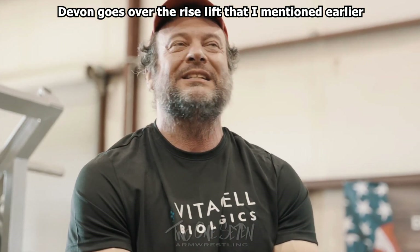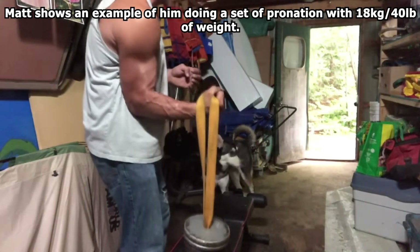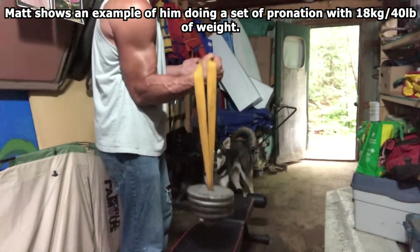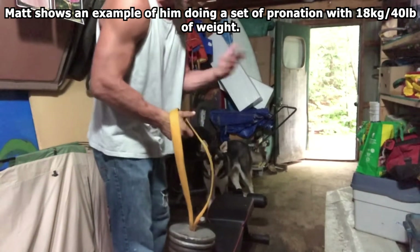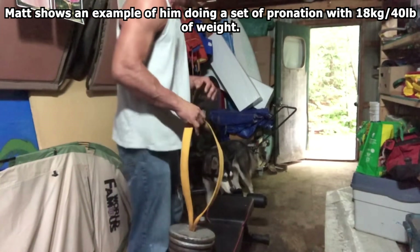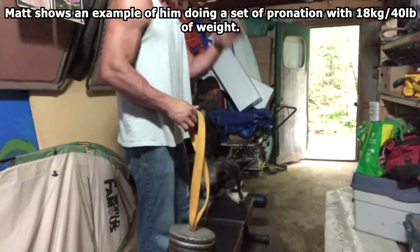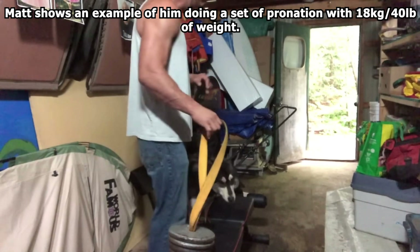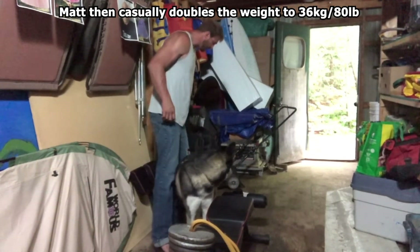Right now I've got 40 pounds on it. I'll hammer off my warm-up set — it's not feeling too bad, feeling pretty good. I usually like to add more weight to it. Had some killer practices recently, awesome group of guys, thanks for having me.